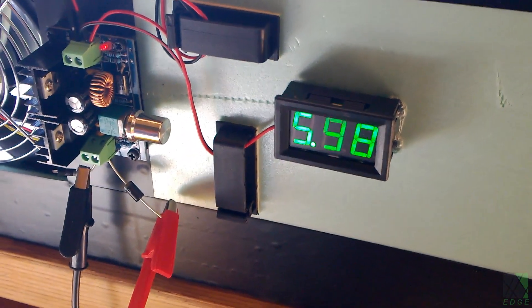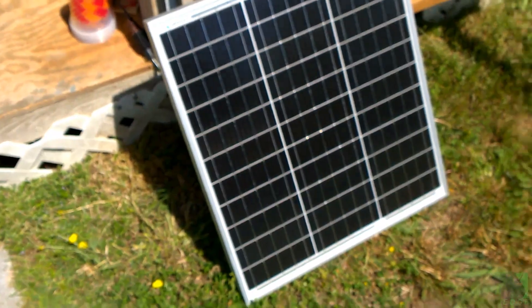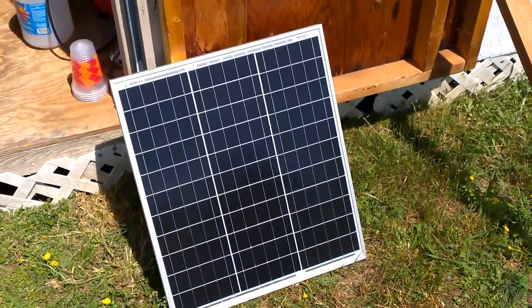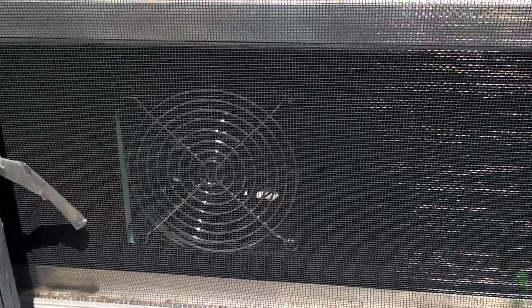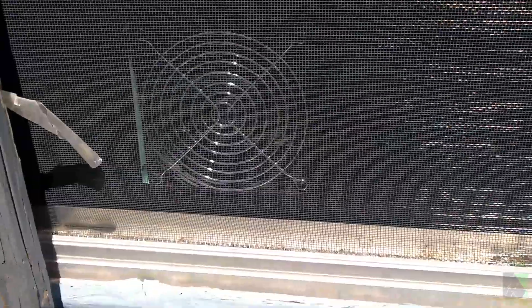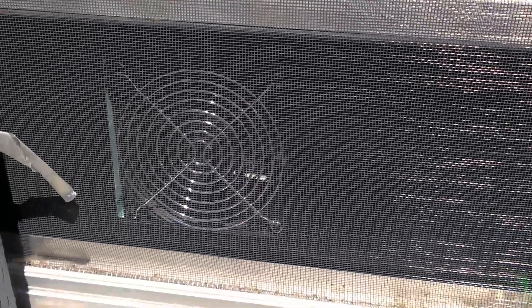The volt meter is not perfectly accurate — I did calibrate it some but it's around six volts. Here's the solar panel — that's what's running it currently. I think it will be enough. You can hear the fan on the outside; I can definitely hear it, but it's not an obnoxious sound. It's actually a very pleasant sound and I don't think it'll be a problem as far as noise goes.